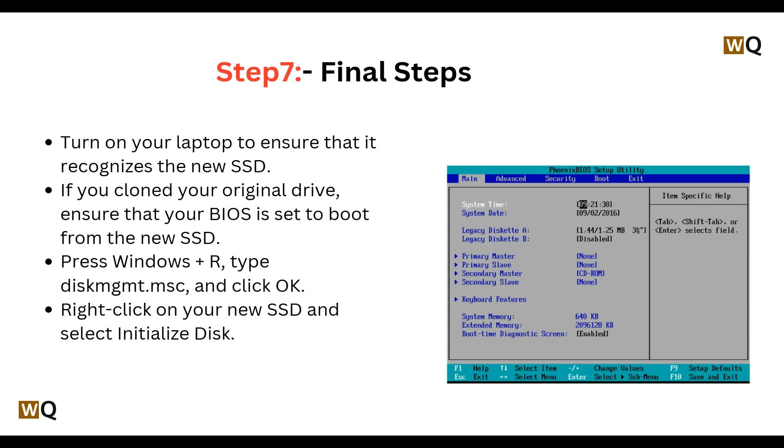If you cloned your original drive, ensure that your BIOS is set to boot from the new SSD. Then press Windows + R, type diskmgmt.msc, and click OK. Right-click on your new SSD and select Initialize Disk.